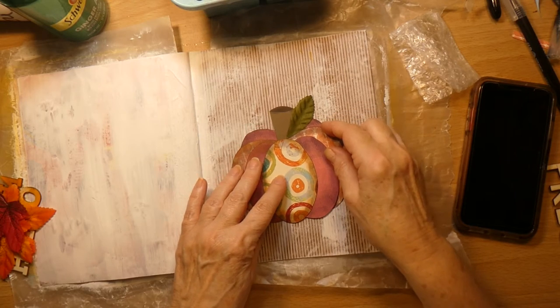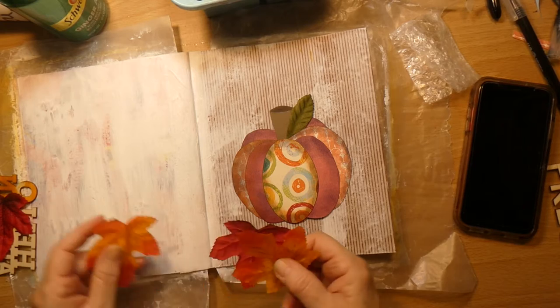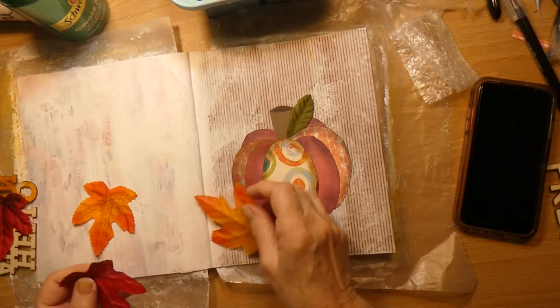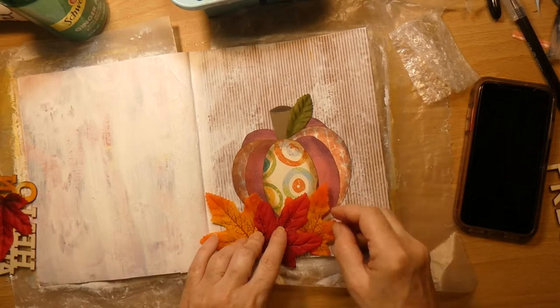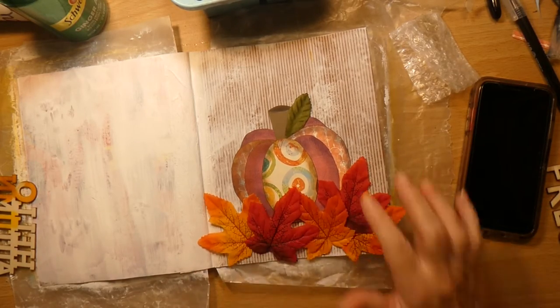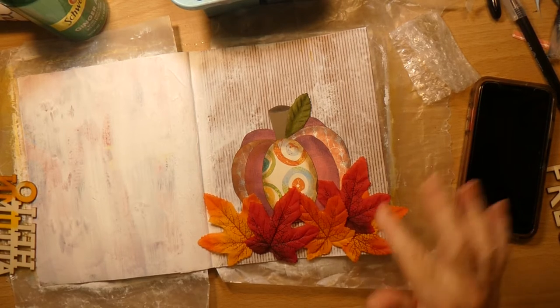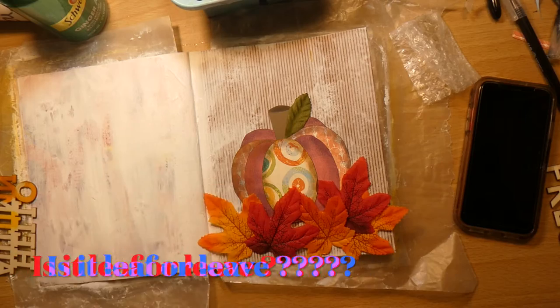All right, so now we're down to the little nitty gritty. Final assembly. It looks like there are more leaves on this side than that side. I could probably use one more leaf over there.